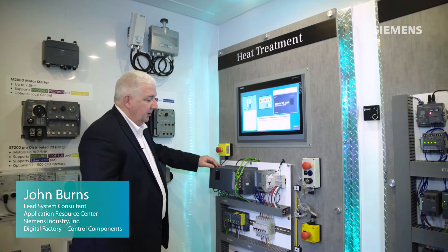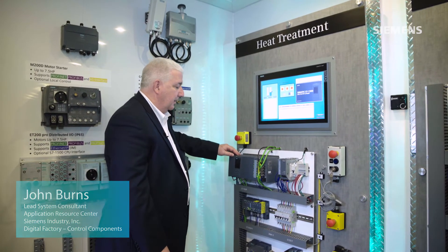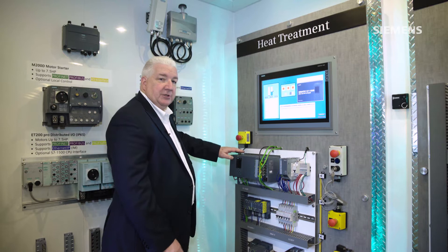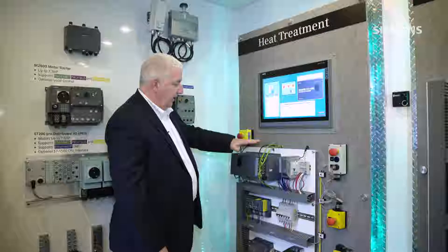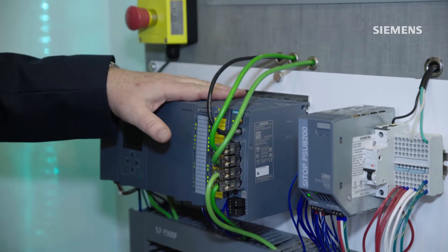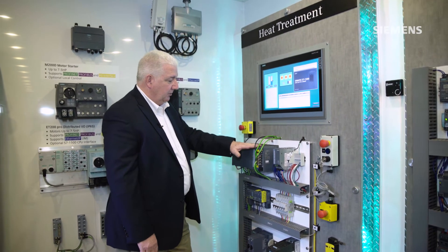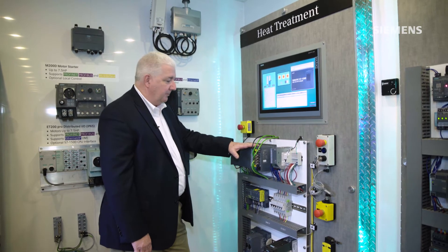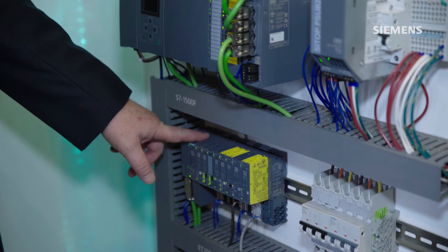For this application, our customer required a higher-scale safety integrated PLC system for their machine safety requirements. We utilized a 1500 fail-safe PLC system that supports local safe inputs and outputs, as well as distributed safety with the ET200SP rack.